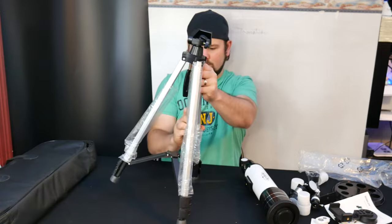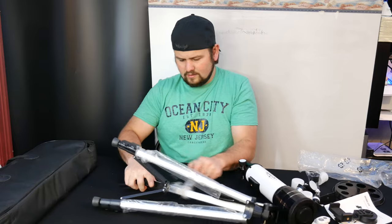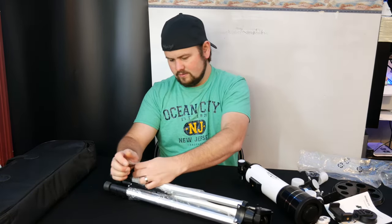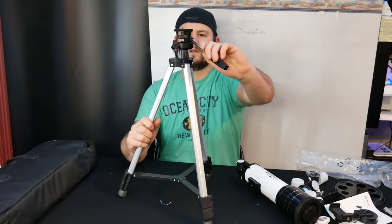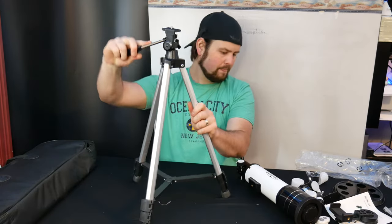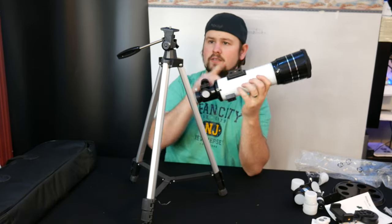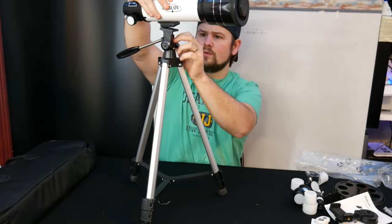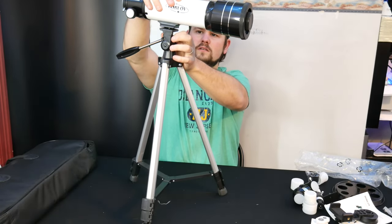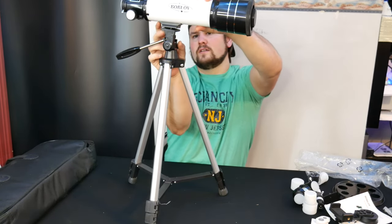It looks like they've got these little plastic bags protecting the legs, so we just got to rip this off here. And it is fully adjustable, just to let you guys know. I'll change the position of the camera so you guys can see.